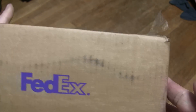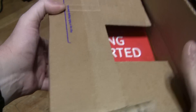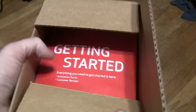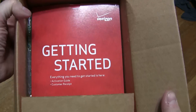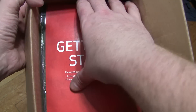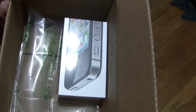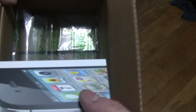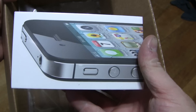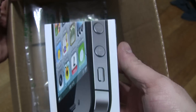This box is a FedEx box. It's a Verizon 'Getting Started' package. And it's none other than an iPhone 4S in black by Verizon Wireless.